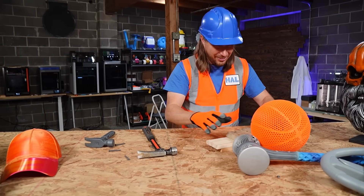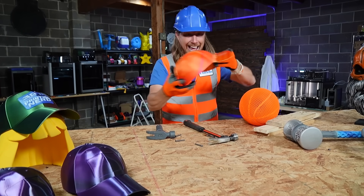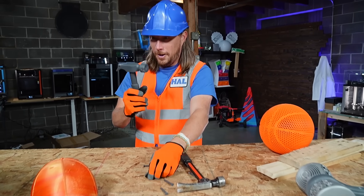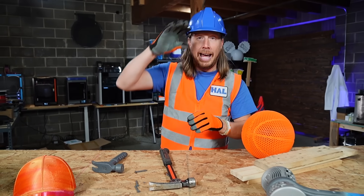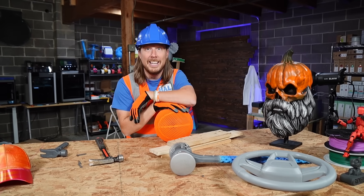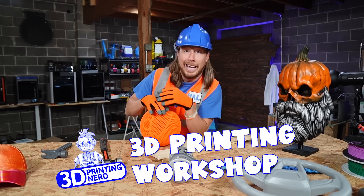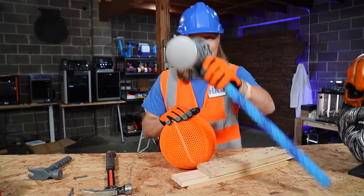Wow, look at all this cool stuff. Basketball, a hat — that's neat. A hammer and nails. Hey my friends, it's me, Handyman Howe. I hope you're doing absolutely awesome today. I'm here at a really awesome place. This is a 3D printing workshop, and it belongs to my friend Mr. Joel, and he's printed all of these awesome things.